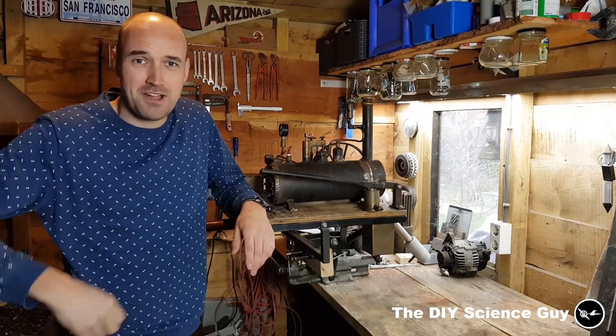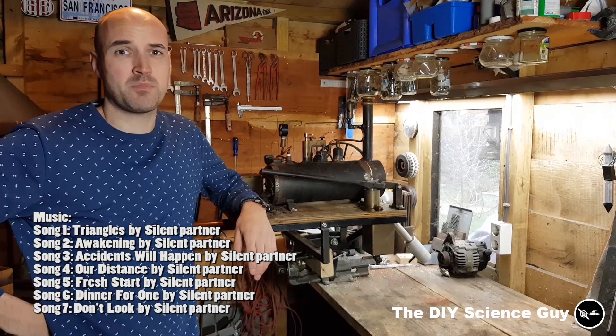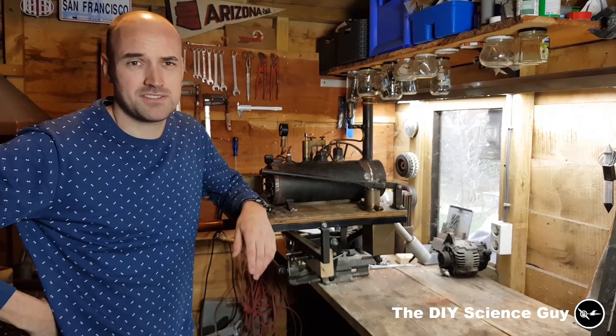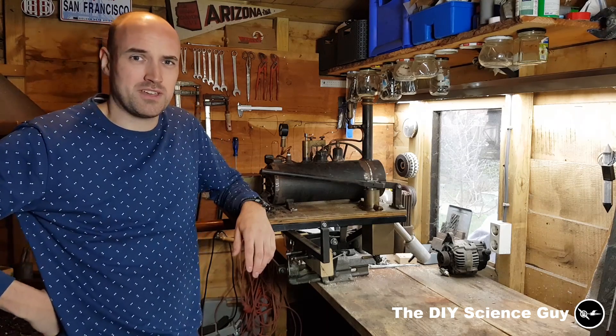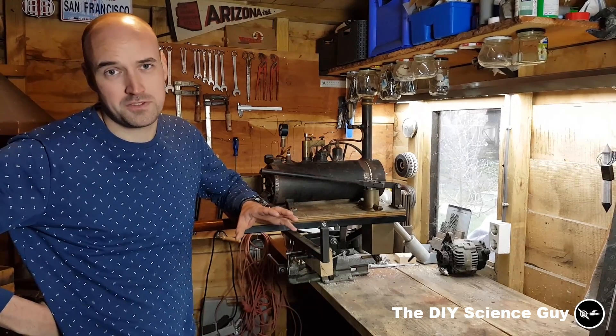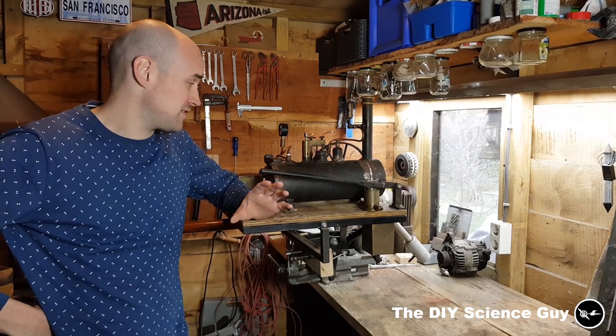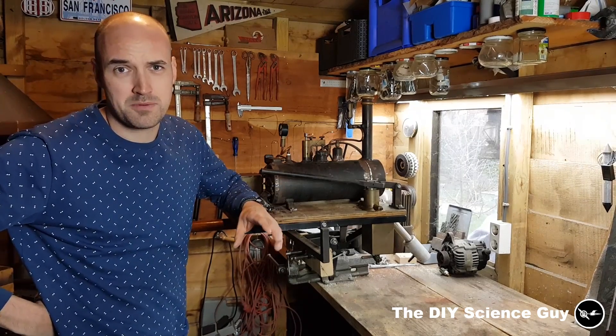Hello everyone! 1000 subscribers! Well, that was a couple months ago — I'm currently at 1,600 something, I believe. But I didn't have as much time to make videos because I was very busy with construction work on my house. So thank you all so much for subscribing and for your patience. Anyway, to celebrate this 1000 subscriber milestone,